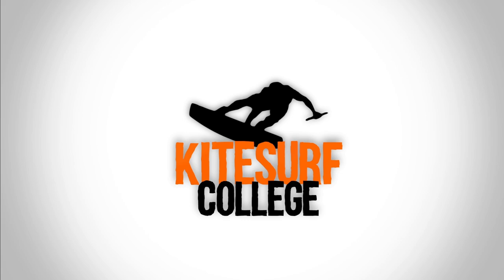Access the kite foil playlist for all tutorials. Thanks for watching and safe kite foiling.